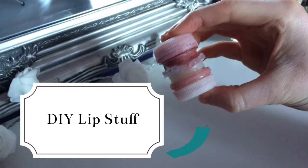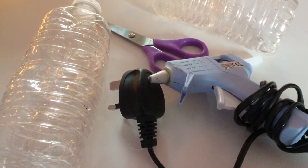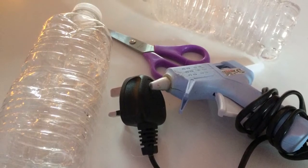What is up guys, today I'm going to be showing you how to make some DIY lip stuff. First up, I'm going to be showing you how to make the container to put the balm and the lip scrub in.